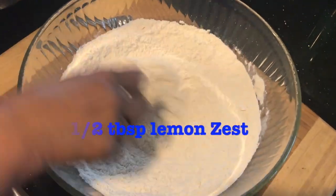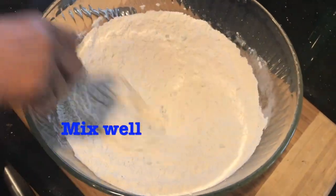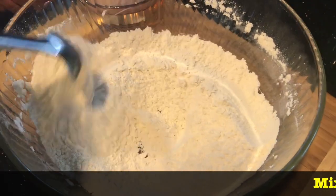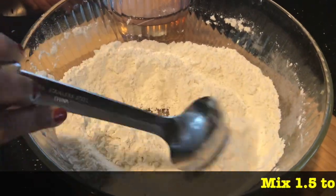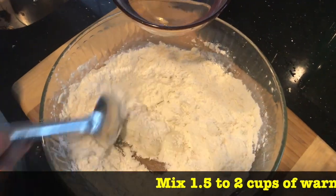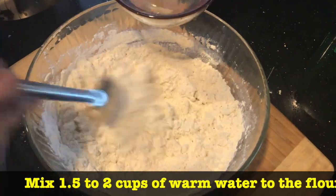Mix all the dry ingredients together. Add 1.5 to 2 cups of warm water to the flour mix. Mix well. No need of kneading.